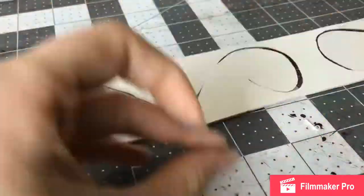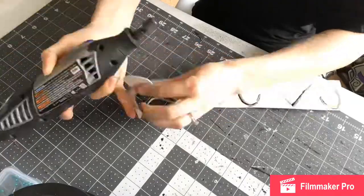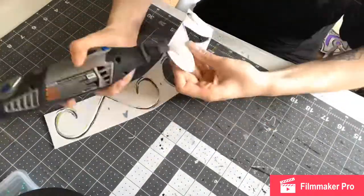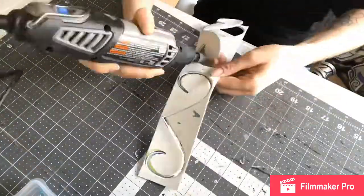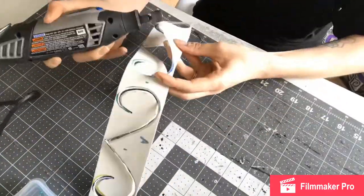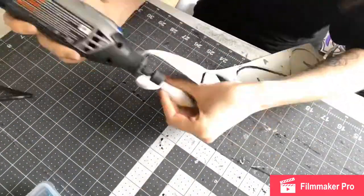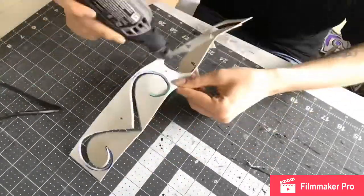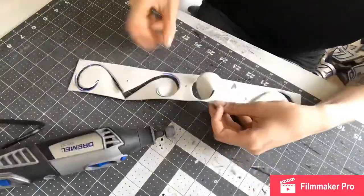Then you repeat on the other side, the other piece. Here I have the dremel — I'm just using a finer grit, I believe this is 120 but it might be 100 grit. I'm just going over all these edges to smooth them out, especially since my X-Acto knife blade was getting dull and I couldn't find my other ones, so it got a little rough in some places.